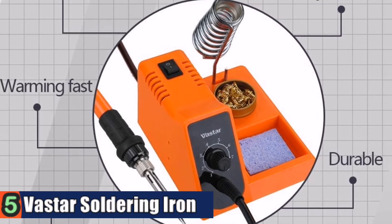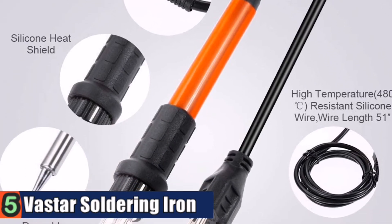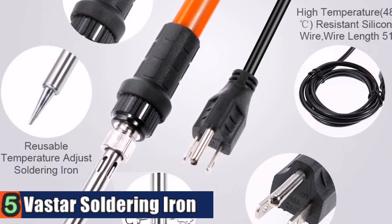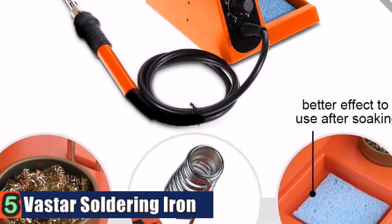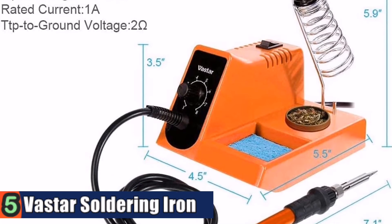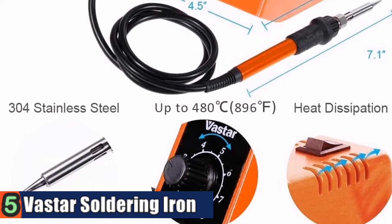The steel pipe welding bed is made of heavy 304 stainless steel. The welding bed adopts an internal hot ceramic heating element for high efficiency and long life. Silica gel grip provides skid resistance and heat resistance. Suitable for computer and mobile phone repair, electronic component welding, and daily welding work.